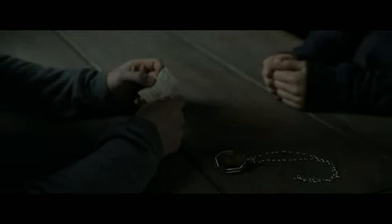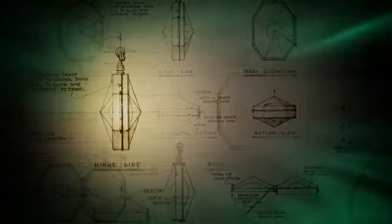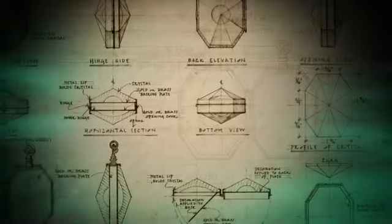"I have stolen the real Horcrux and intend to destroy it." The Slytherin Locket was based on an 18th century Spanish piece of jewelry that I saw in a museum, and then I developed it from there.